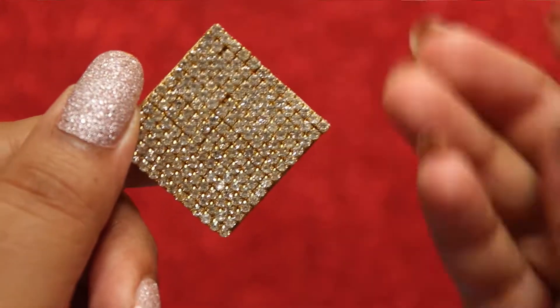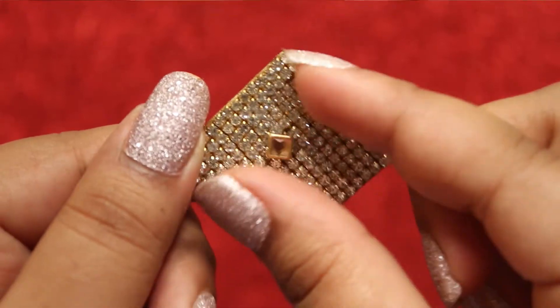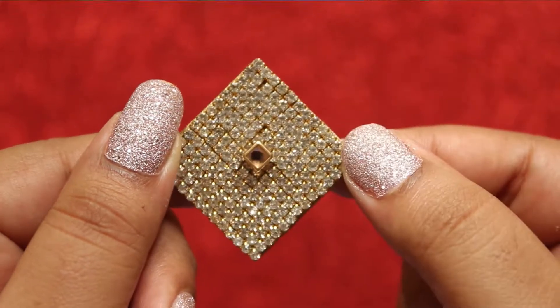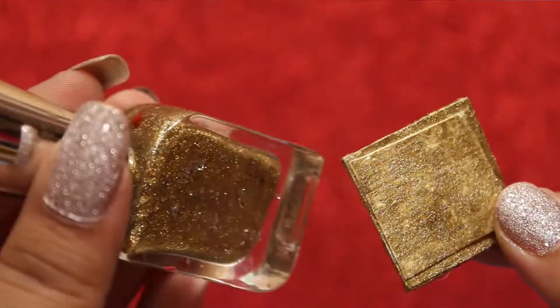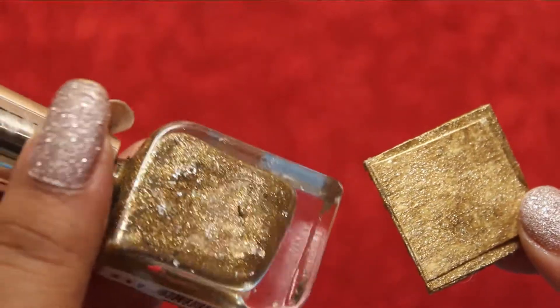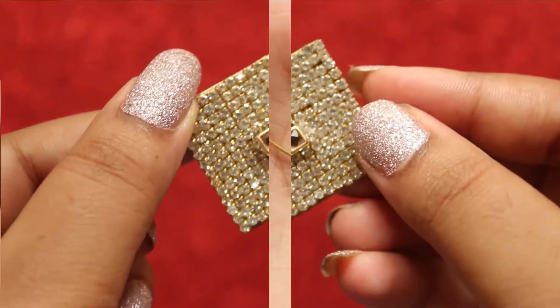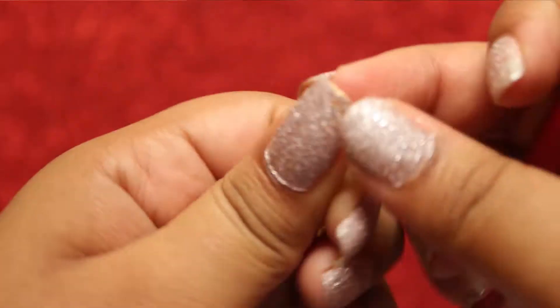Now add a kundan in the center using a hot glue gun. I added a square kundan — you can add round or tear-shaped kundan. I also applied golden color nail polish over the back side of it.